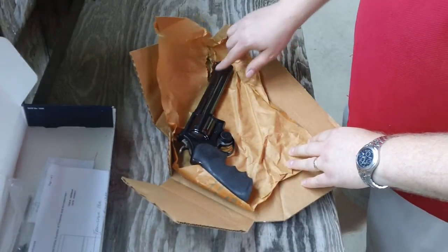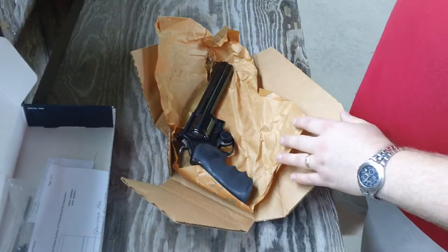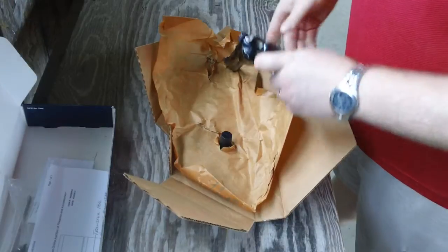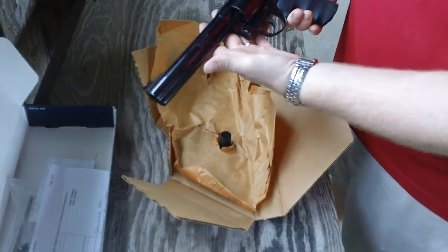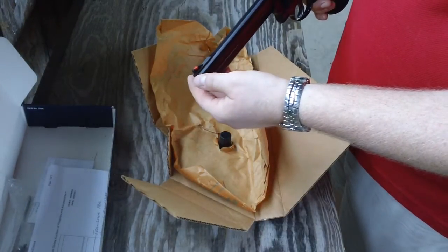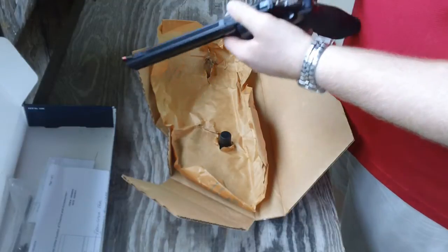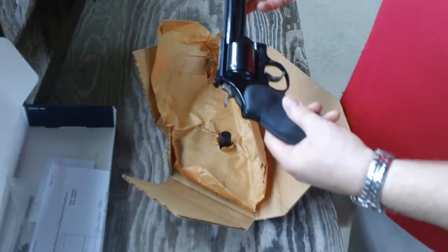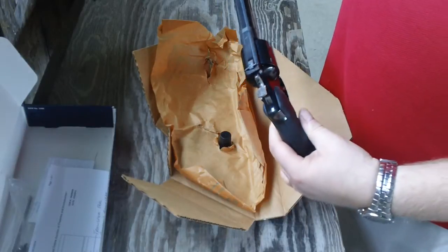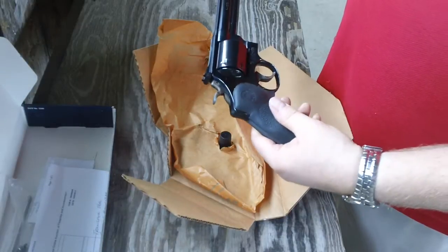It's a sister model to the Model 629. The 629s were made out of stainless steel; the 29s were made out of blued carbon steel. This particular revolver comes with the 7½-inch barrel, which is kind of an odd barrel length. Usually Smiths come in 4-inch, 5-inch, 6½-inch, and 8⅜-inch barrels. This one came with the 7½-inch barrel, which is what drew me to it.